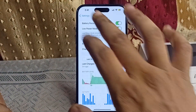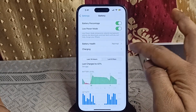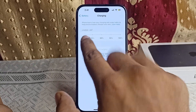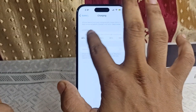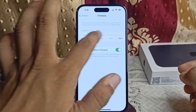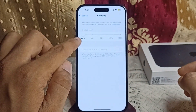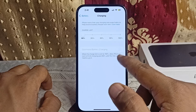To enable it, go to Settings, then click on Battery, then click on Charging. Here you can simply set the limit from 100 to 80. If your limit is currently set to 100, move it and set it to 80 percent. After doing this, the Optimize Battery Charging feature may be turned off.